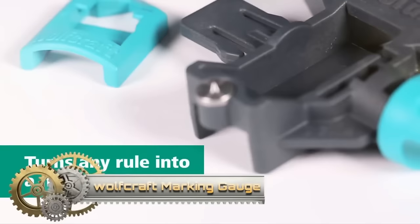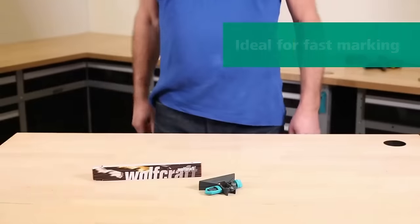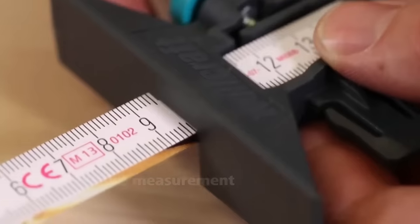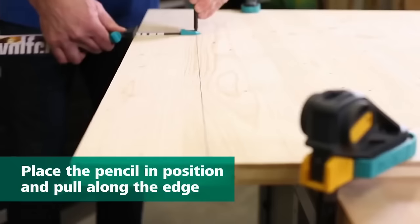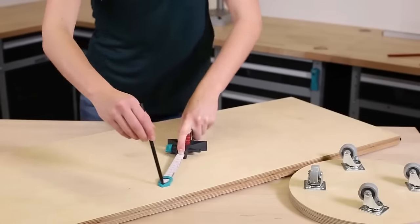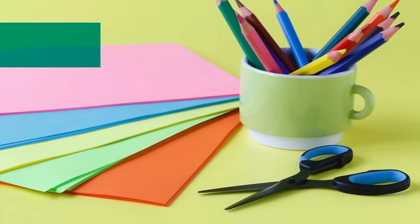The Wolfcraft Marking Gauge for Folding Rules is an indispensable tool crafted from high-quality plastic, tailored for every craftsman. Designed to fit any standard folding rule, its sliding head ensures precise measurements, while a unique stop secures it in place. With the added capability of drawing circles through its center pin, it ensures both accuracy and versatility in marking. From setting measurements to scoring lines, this gauge is a must-have for every woodworking aficionado.